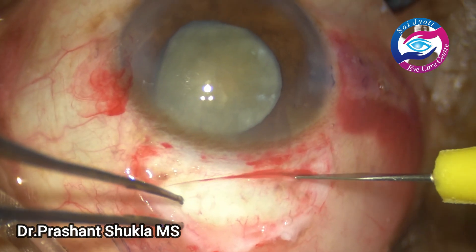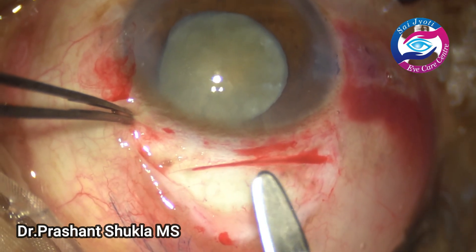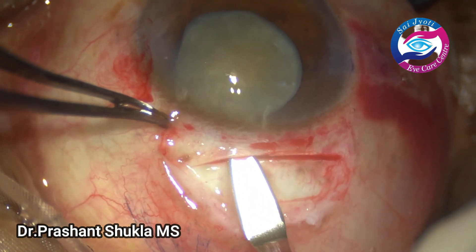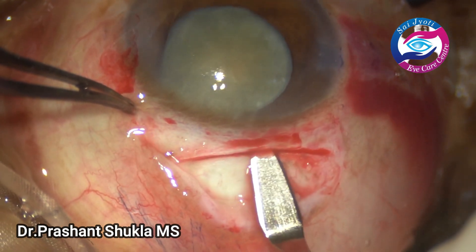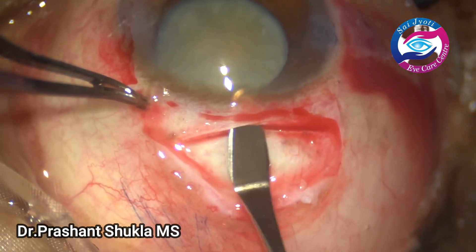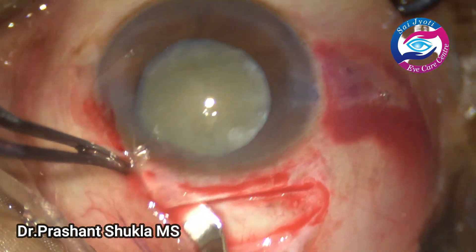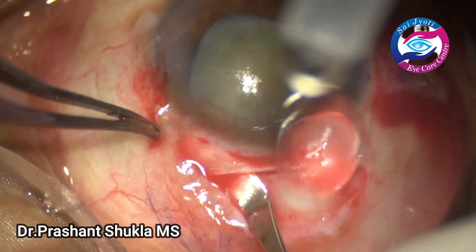Next, a 6.5mm partial thickness scleral frown incision is made and the ends of the incision are marked. A crescent is then gradually moved in a wriggling motion entering the cornea about 1 to 1.5mm so that we have a very secure and tight wound. It is then extended on the left side into the cornea and scleral pockets are made.